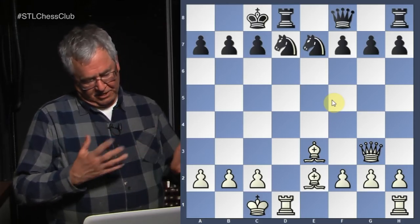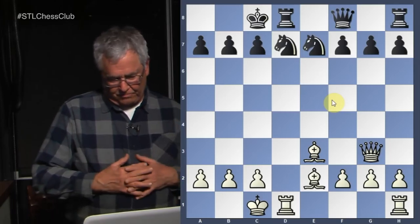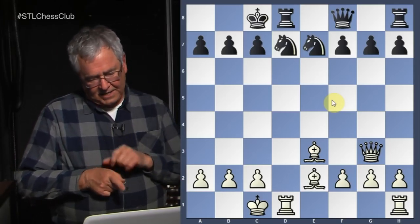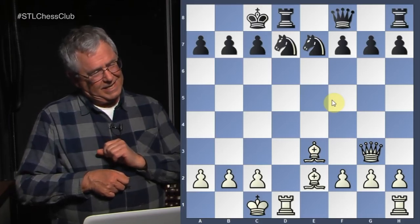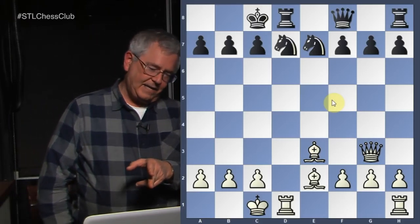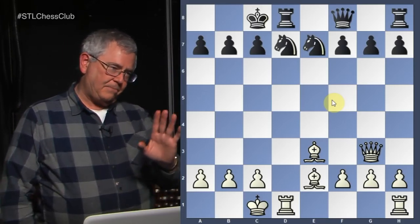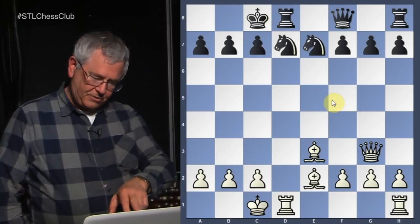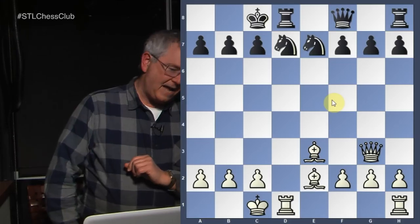Once we look at the pawns, it's good to look at the minor pieces. White has two bishops — one on e3 and one on e2. When the bishops are side by side, they're very effective with each other. The white-squared bishop covers the diagonals on the white squares, and the black bishop covers the adjacent black diagonals.